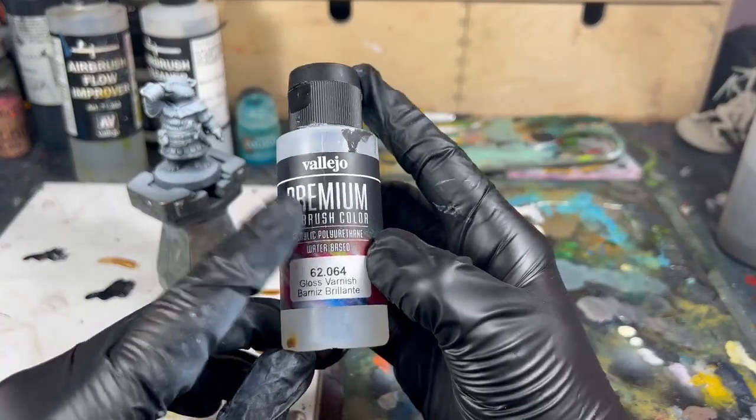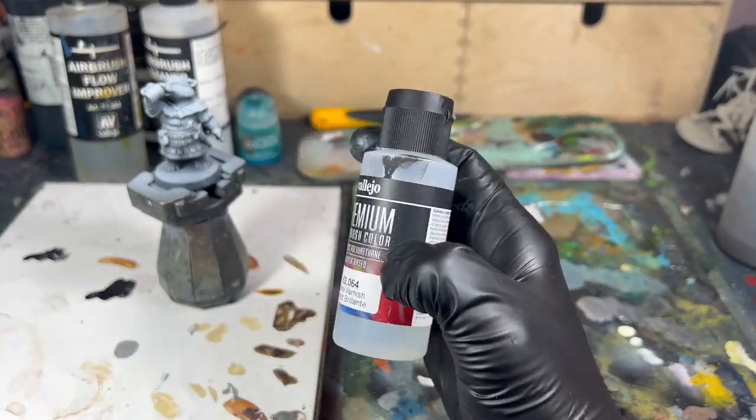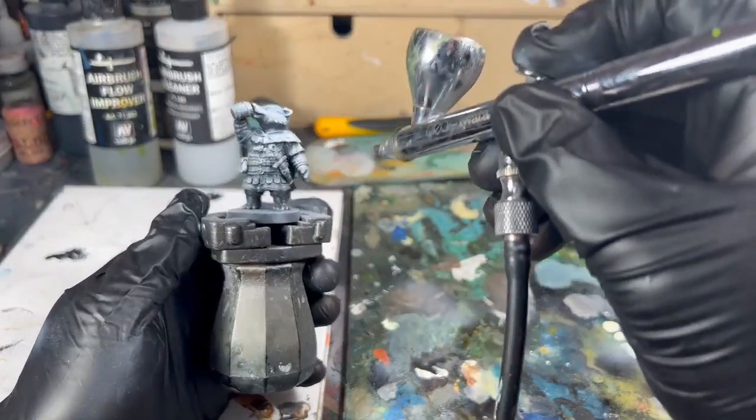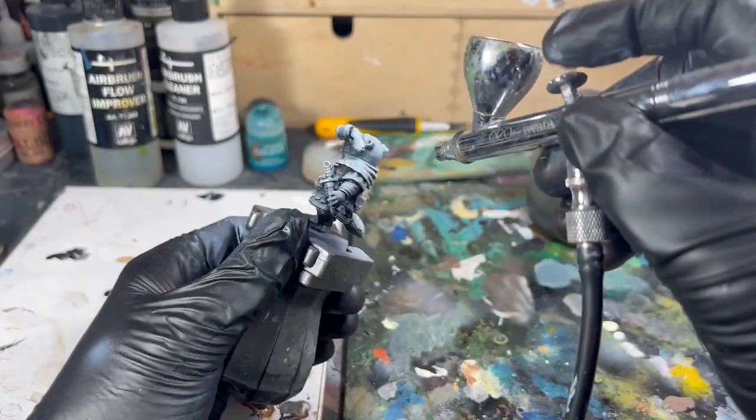So to begin with I'm going to — not prime my model — varnish my model with a gloss varnish. This will always help with the removal of the oil paint later, which we're going to see.